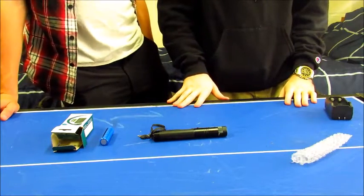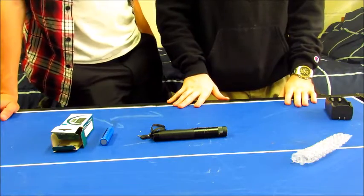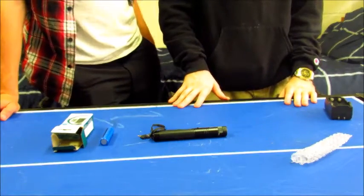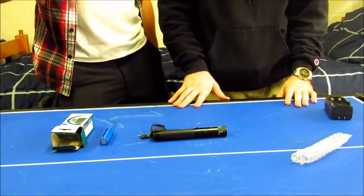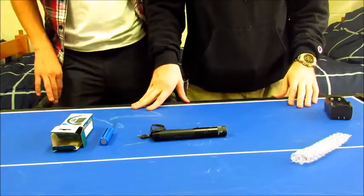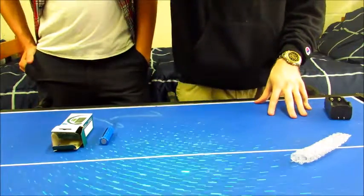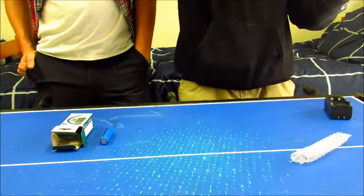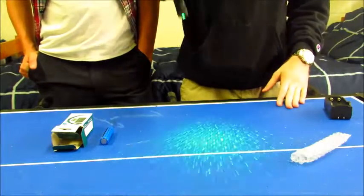When you point it up at the sky you can see the beam, and it's really nice on a foggy day or a humid night — it's beautiful. If it's raining, you can see water droplets reflect the laser. It's a really cool laser for the price. The lights are on in here and it's a bright room, and you can see how bright this laser is.